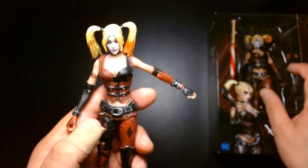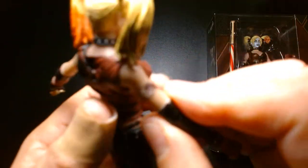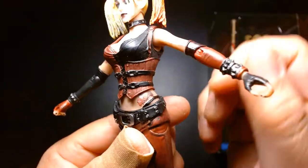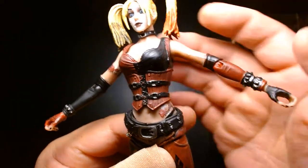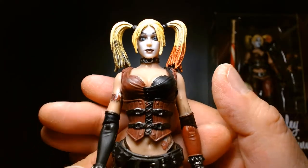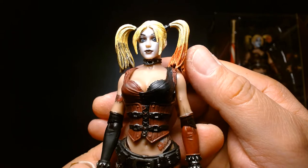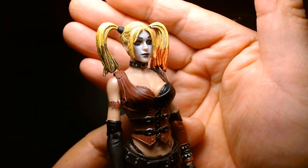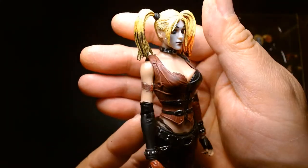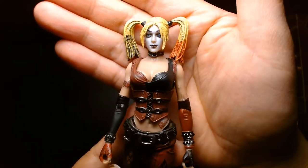She has a tattoo wrapped on her bicep and another tattoo above her hip. The face has a very somber, serious expression — there's nothing playful about this Harley Quinn. She seems very goth-inspired in her outfit and look, like she just came back from a Birthday Massacre concert and has been hanging out at Hot Topic.